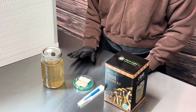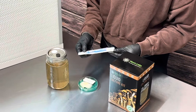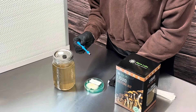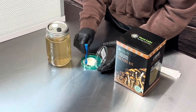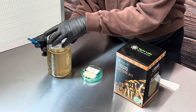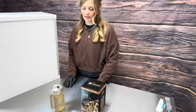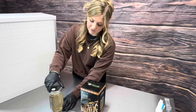Now we're going to show how to take a culture from a cordyceps agar plate using an agar punch tool. Take it out of the packaging, remove the lid, open up your plate lid, take a punch, close the plate, open the liquid culture jar, tap it in, and place your lid back on.